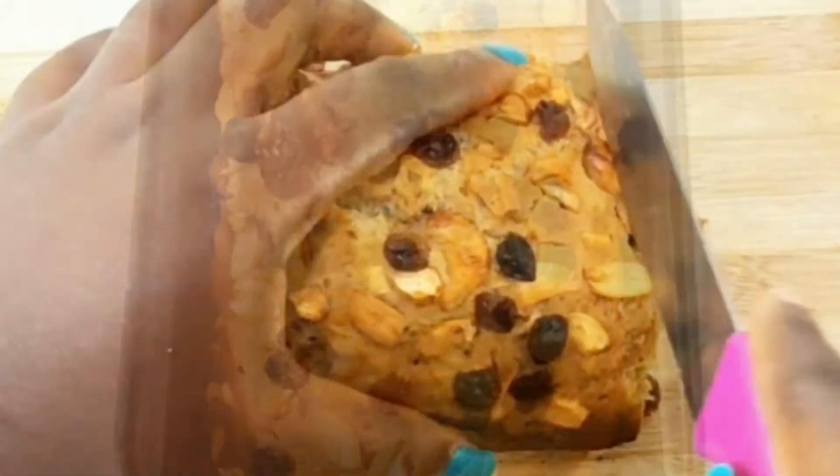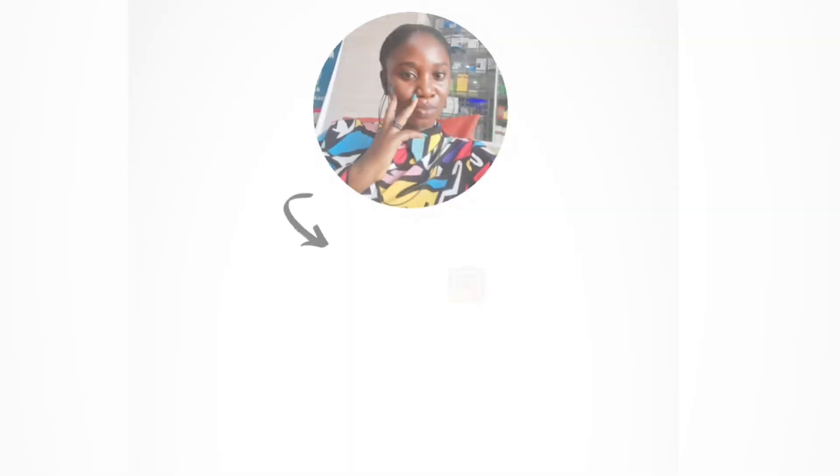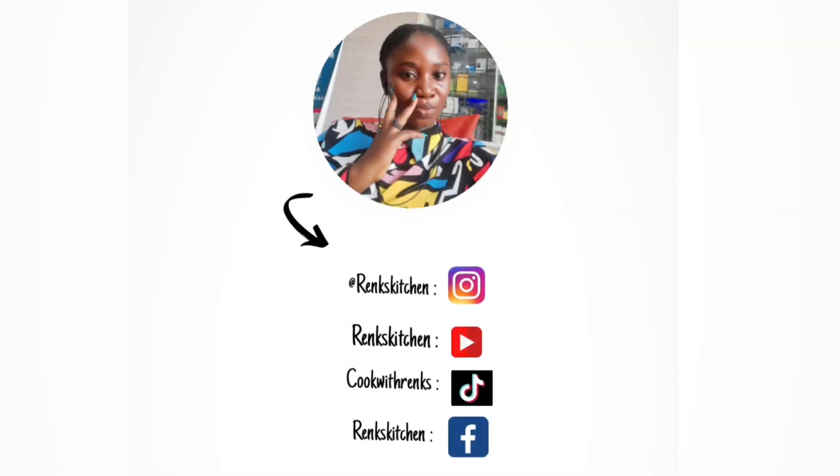I allowed it to rest for 15 minutes, then I cut it — so delicious! Please subscribe, guys, please subscribe.